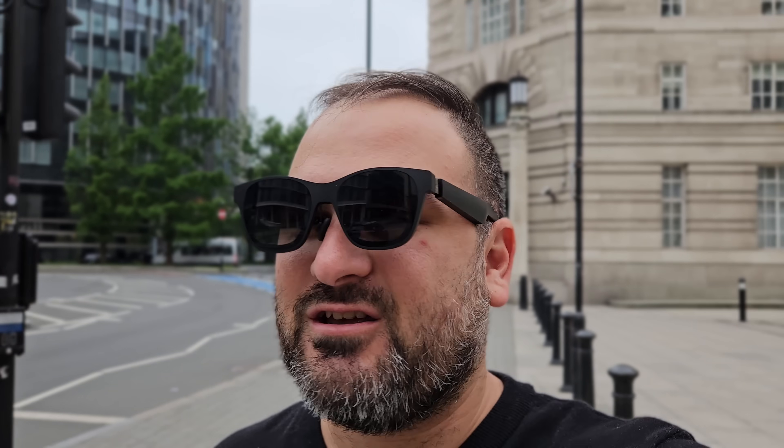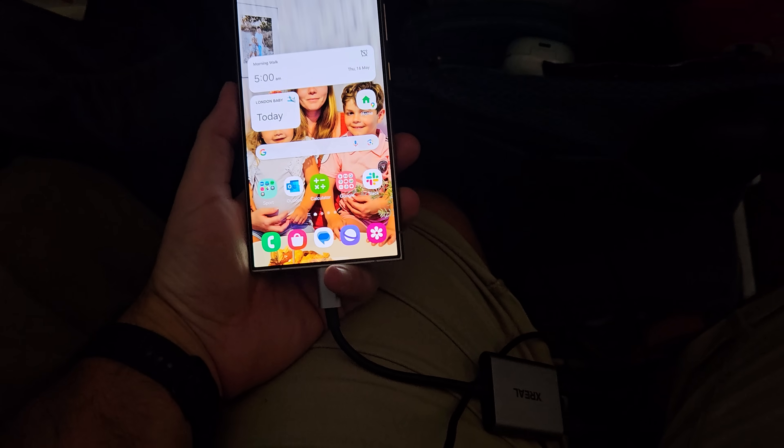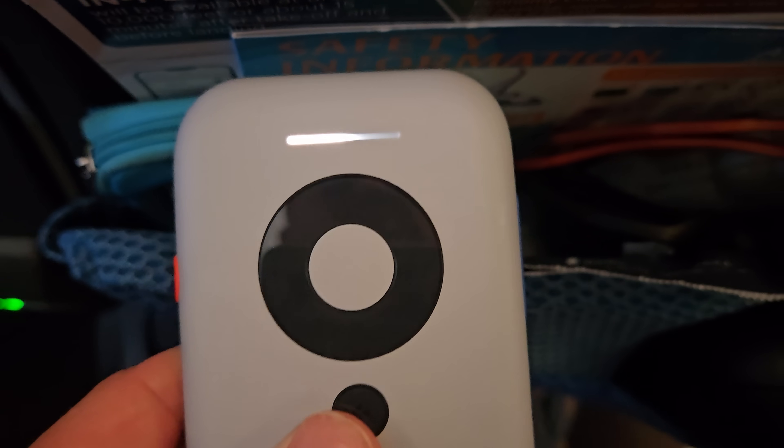I've arrived in London and been here a couple of days. On my first flight I used the glasses for probably six out of eight hours. They were pretty comfortable to wear for lengthy periods — I watched a whole movie and a podcast. Towards the back end, I had to plug my phone in to charge through the hub, then into the beam. I noticed that the beam itself got a little too hot and the glasses actually shut down, needing to cool before restarting.